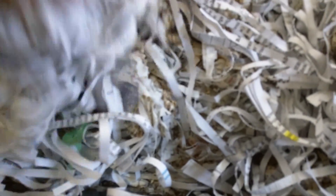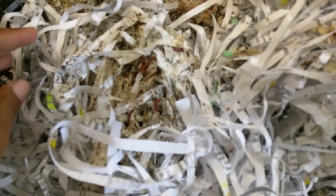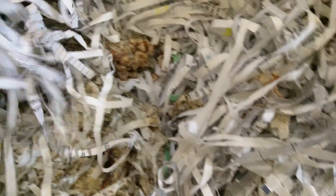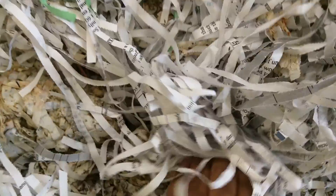Doesn't smell at all anymore. Trying to find some worms — they're all hiding because I've had the cover off for a minute while I tried to record and then had to restart re-recording. Oh, there we go, there's some worms — there they are. They're hiding; they don't like the light. The worms are doing a lot better. Over here it is a lot more wet in this corner, and that's probably why they're all down there.